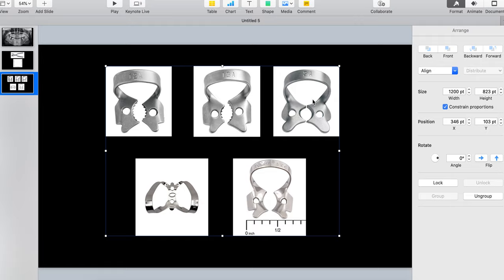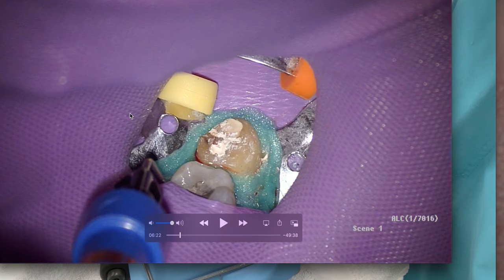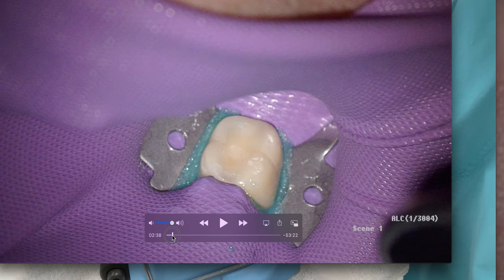The 2a clamp is the go-to. There's a 2 and a 2a — I just learned today there's a difference. The 2 is a little bit weaker; the 2a is bulkier. Use the 2a for premolars, but I also use it in certain molar situations, as I'll show you.